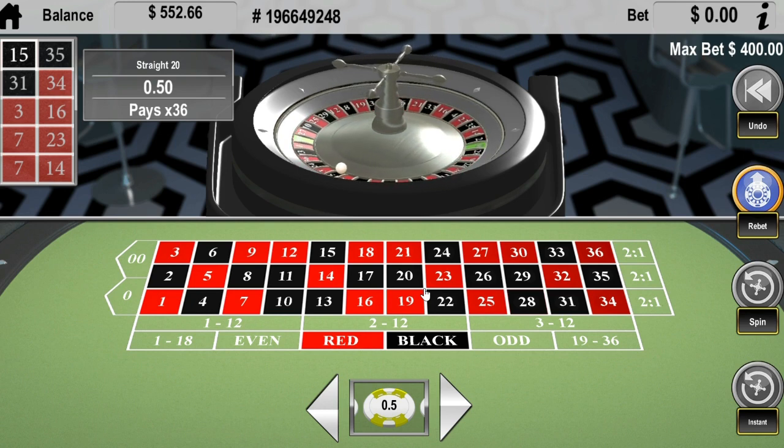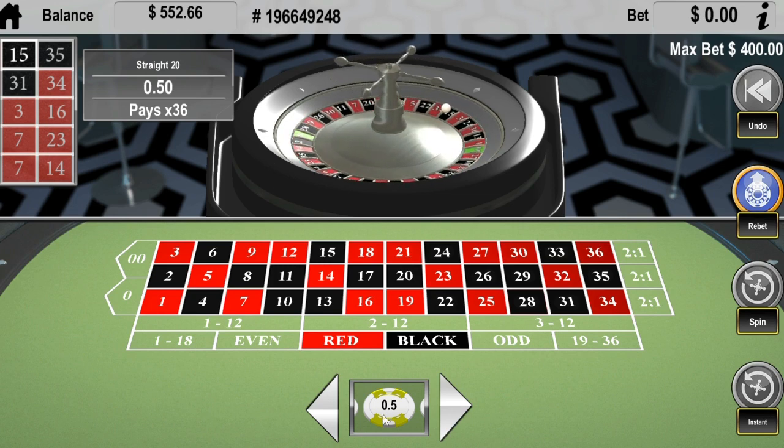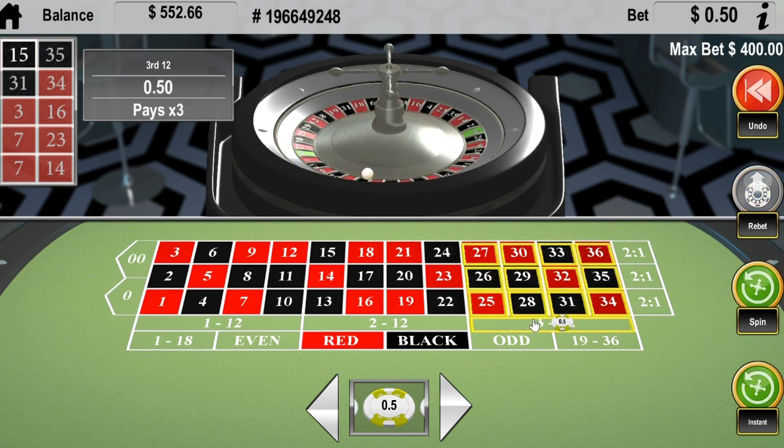I plan on actually going to the casino here soon. I'll let you know how I make out. I'm always hesitant with these online rigged roulette wheels, you know what I mean? But I just wanted to try it out. We can even do another spin here if you guys want.